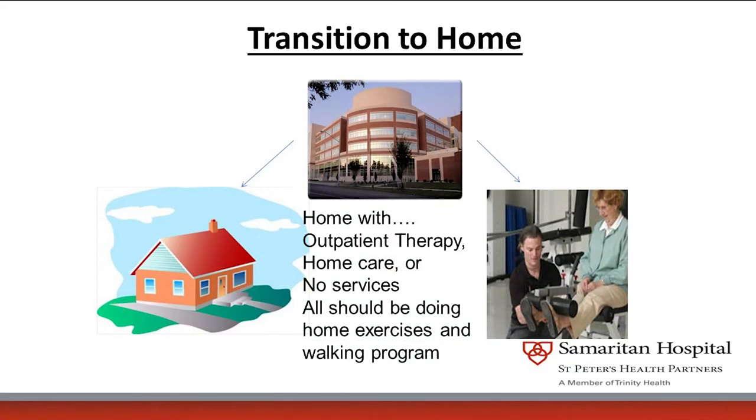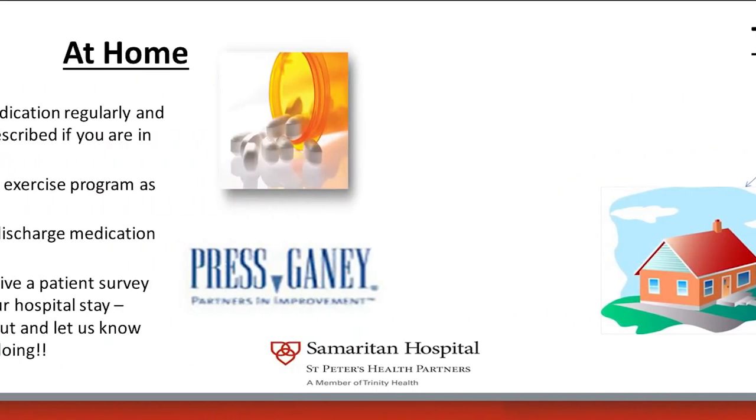Once you go home, I'm going to send a prescription for your pain medicine as well as blood clot prevention medication to your pharmacy. I will confirm the pharmacy with you before I send it. If you are workman's comp, please tell me in advance so I can send the medication a day early to avoid any layover issues. You'll be given an exercise program by the physical therapy and occupational therapy department to perform. You may also receive a patient survey — we like to know how we're doing.